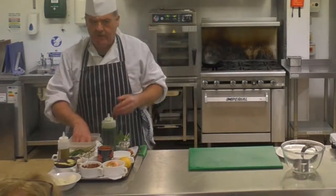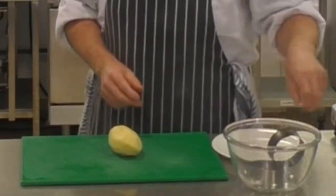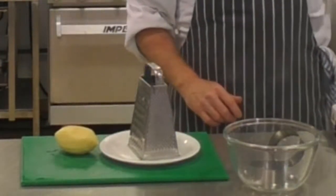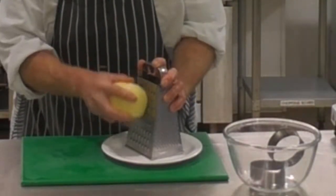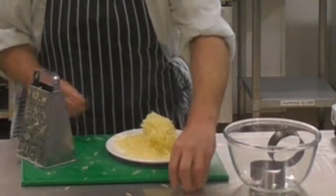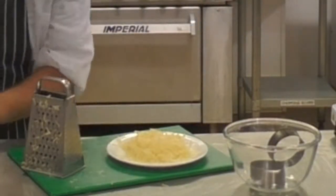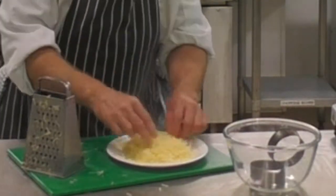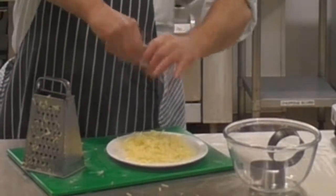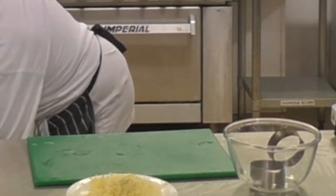I'm going to make what's called a rosti potato, and I'm crossing over a little bit into a different country — a rosti potato would be from Switzerland. I just have a rooster potato here, and what I'm going to do is just grate that on a box grater. I have my pan getting hot. To that I'm just going to add a little pinch of salt and a little bit of pepper, and also some chives.